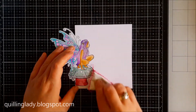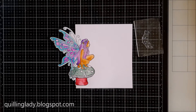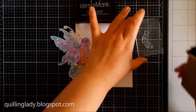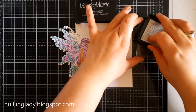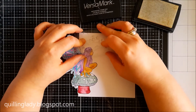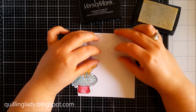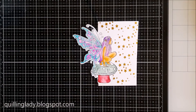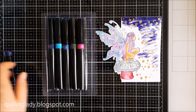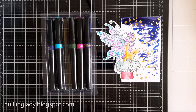Here I'm using an anti-static bag and I'm going to use the beautiful stars from the stamp set, May Your Day Sparkle, using Versamark to apply the stamp. Then I'm going to use the same gold embossing powder I used before.